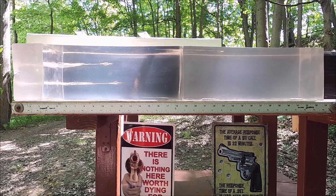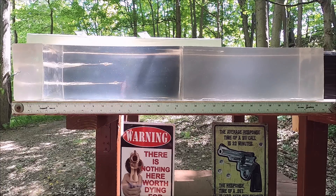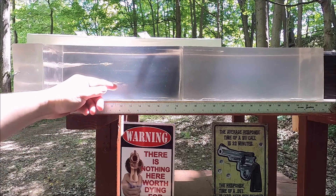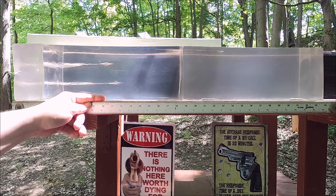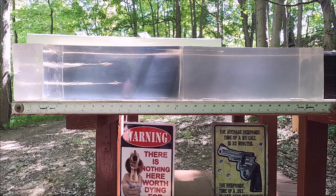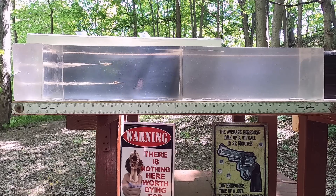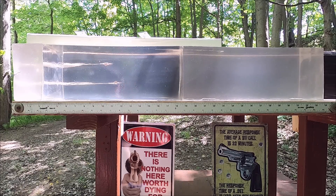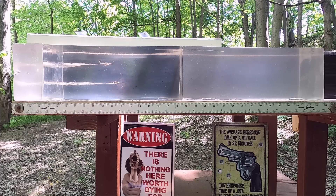Wow, we definitely got under-penetration there, but we got full expansion with both of them. It looks like our +P expanded greater. There's a lot of sunshine coming through this block so it might be hard to see, but with our standard pressure we have 11.5 inches of penetration, and with our +P we're right at about 10.25 inches. That's a significant difference - standard pressure is almost hitting our minimum of 12 inches, while the +P is farther away from it. Definitely more impact force and damage in the gel with our +P version.